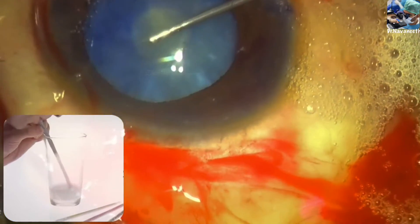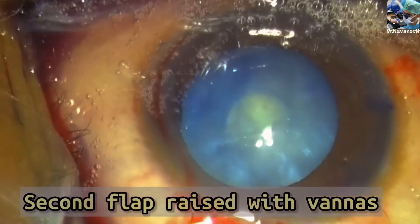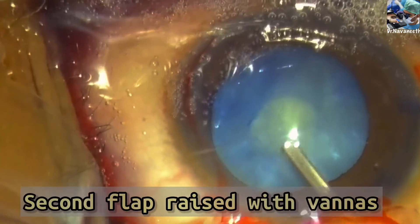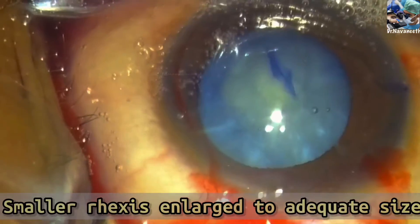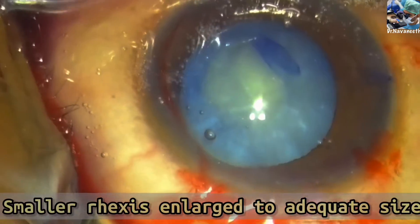After the back is sufficiently debulked, a second flap is raised by a tangential cut with Vannas scissors, and the flap is extended to the desired sized rhexis.